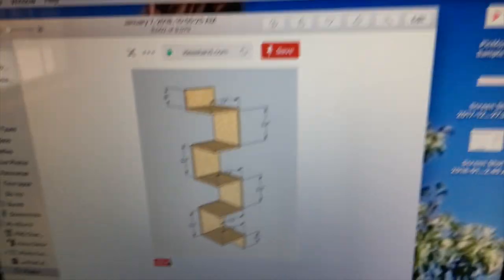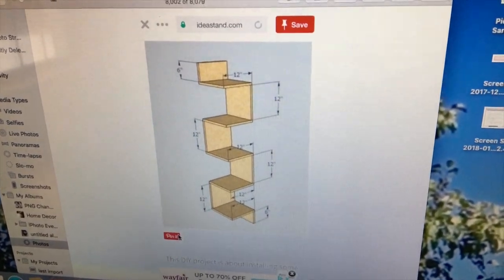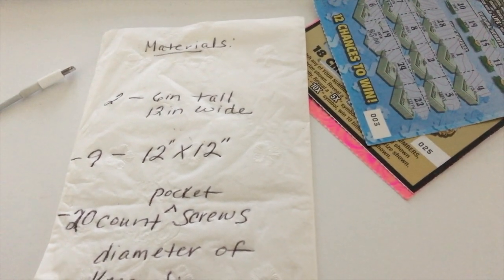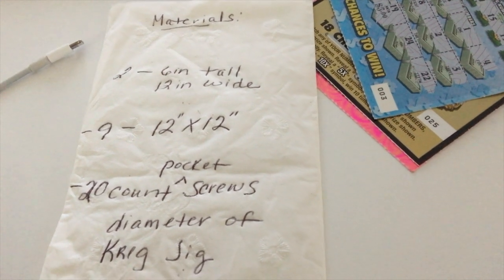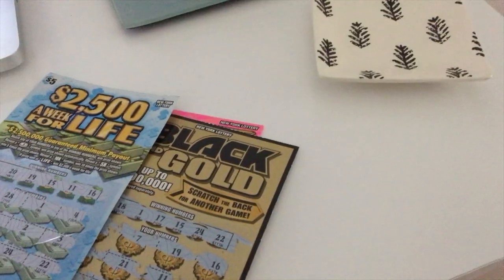Hopefully going to get that put together — it doesn't look that hard. All I really need to get is some pocket screws and the measurements, which I wrote down: just two 6-by-12s and then nine 12-by-12s if I want it to be this exact size that's in the picture. I'm actually on a budget for this DIY — I'm gonna cash in three of these $25 lottery tickets that have been hanging on the fridge.